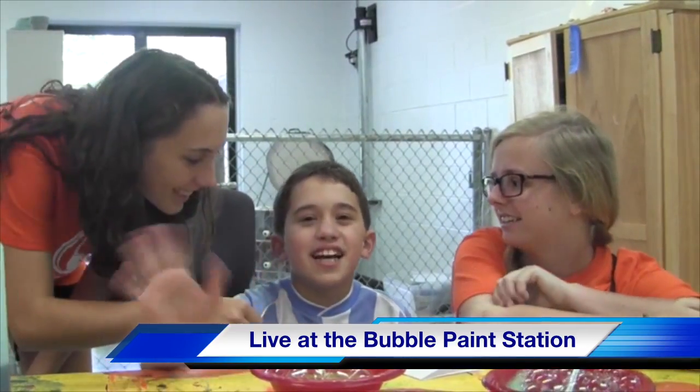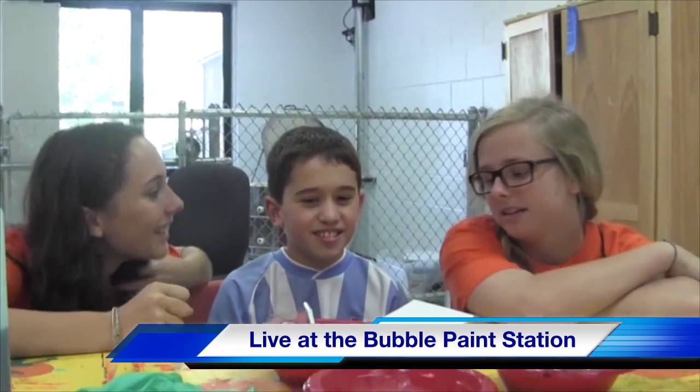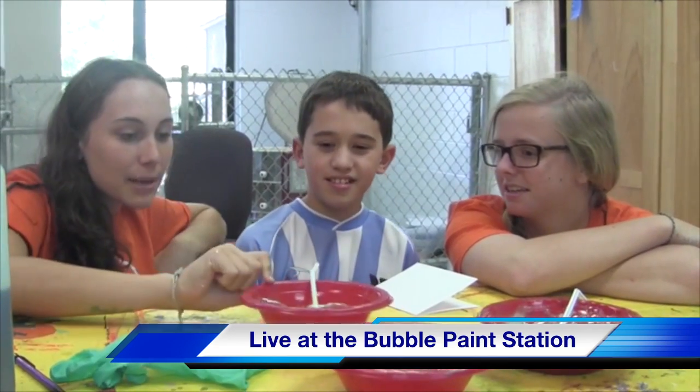Hi, I'm Sonya and I'm here with Jonathan and Lucinda. What are you guys doing? Do you want to blow some bubbles for the camera?